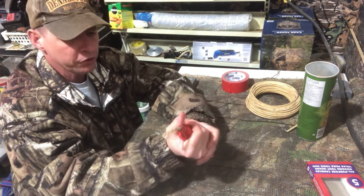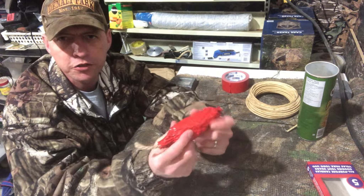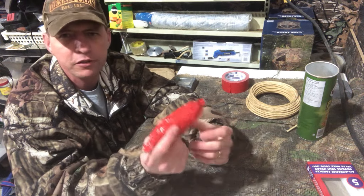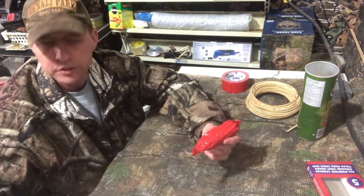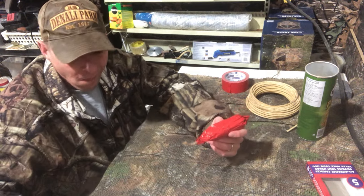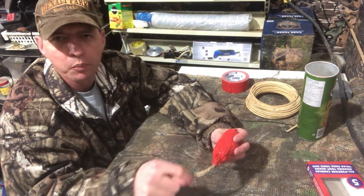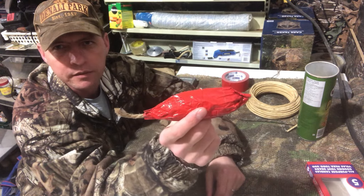And there you go — you've just created what I like to call the duct tape dynamite fire starter. This is phenomenal; until you build one and try one you won't believe me. The only other thing I sometimes do is take a regular candle and wax the jute string, just on the off chance that it's wet and rainy — it helps keep the string dry. But anyway, there it is: the duct tape dynamite fire starter.